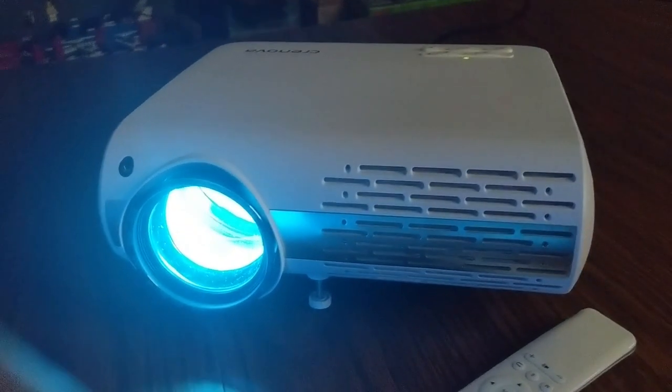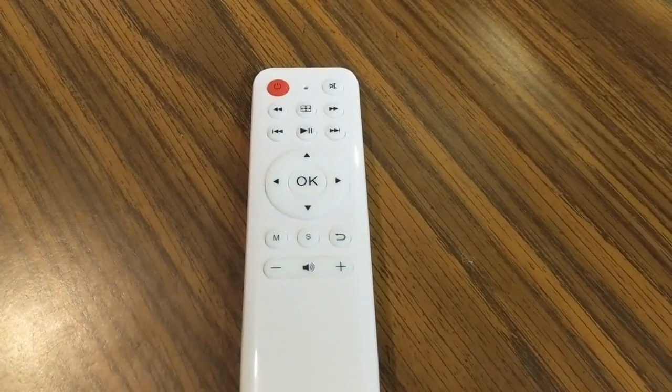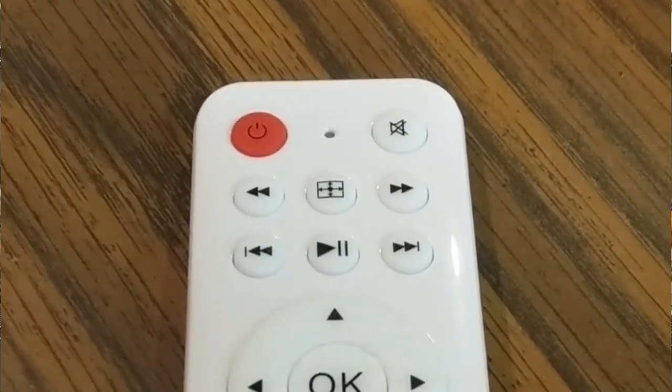The remote included with the projector takes two triple-A batteries, which were not included. The remote was super convenient — I used it more than the buttons on the projector to change settings and navigate menus. One highlight is a button right in the middle that allows you to flip the screen. If you're doing a reverse projection, you can just click that button on the remote to easily flip the screen without going through all the menu settings.